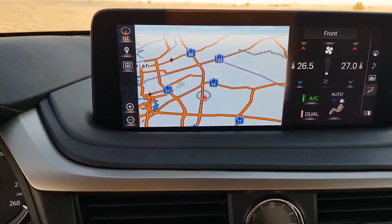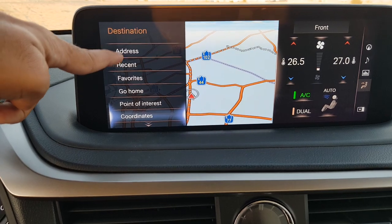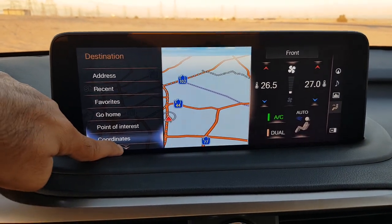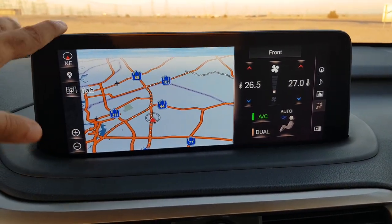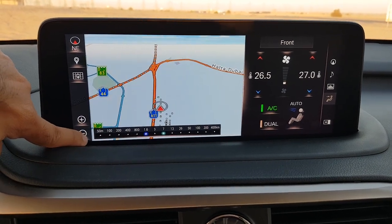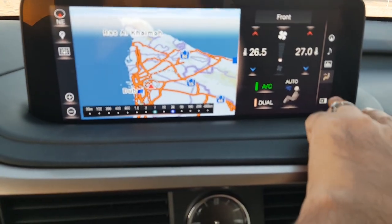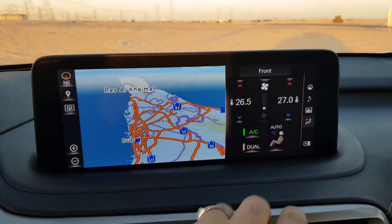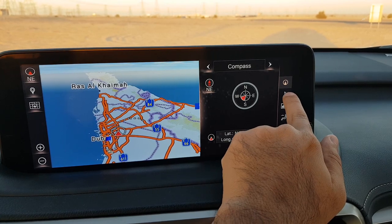Starting with maps — you can click that from here, or using the map shortcut button. Pressing the menu button brings up Destination, where you can enter an address, recent locations, favorites, go home, pilot, and coordinates. There is also a plus and minus button to zoom in and out. This screen can be used as a dual screen on the Lexus RX — in fact on pretty much all Lexus models.